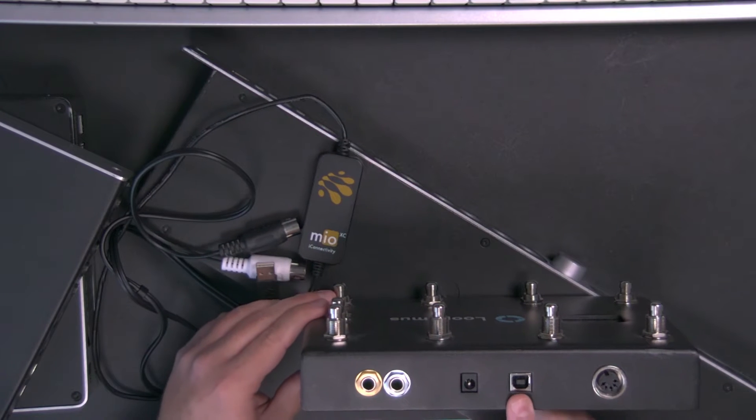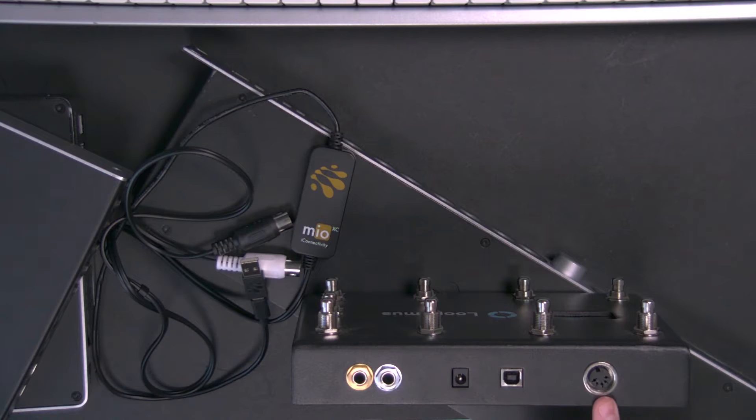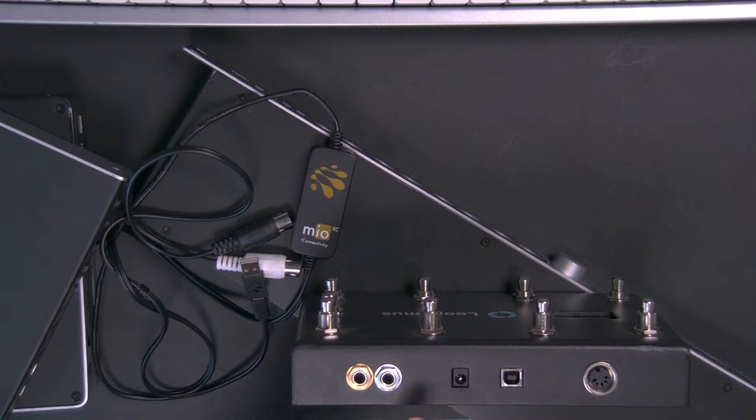However you connect your 5-pin DIN MIDI controller — to your audio interface, MIDI interface, or Mio XC — you then connect that to your computer. One additional note: if your controller, like this Looptimus, gets its power via USB and has a 5-pin DIN port, you may need to connect a power adapter to provide power and pass MIDI through 5-pin DIN. Read the manual to see if you need additional power, or just try it and see if it works.